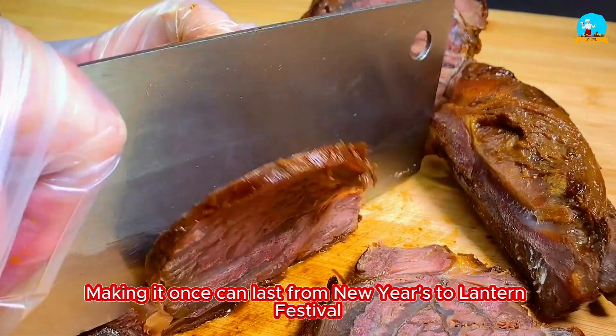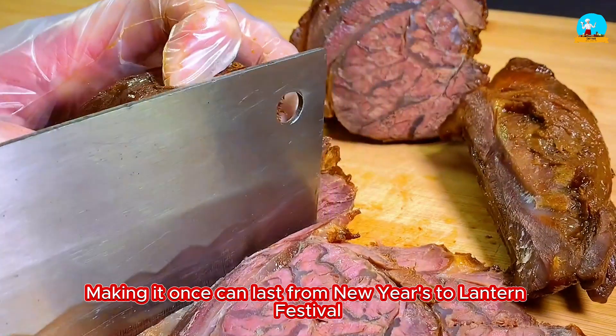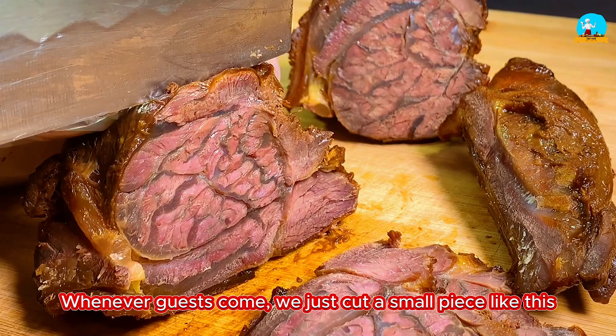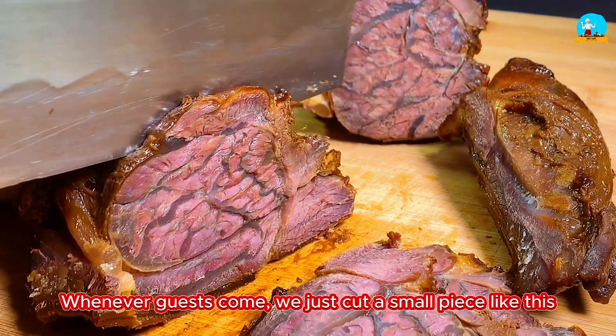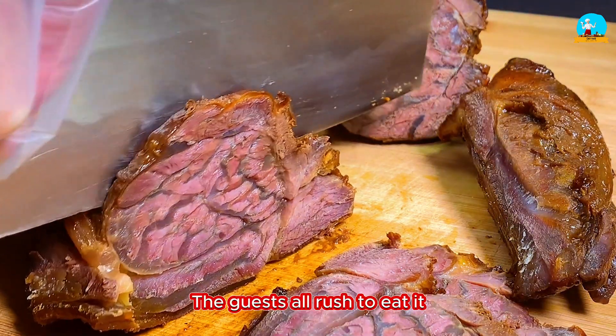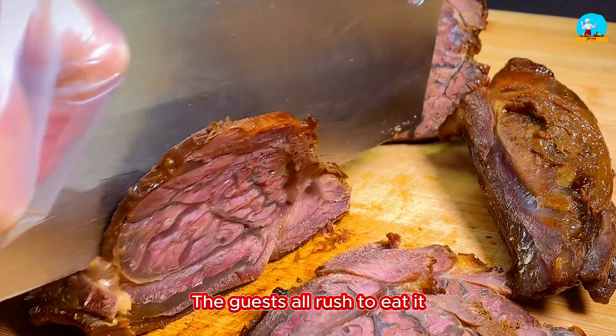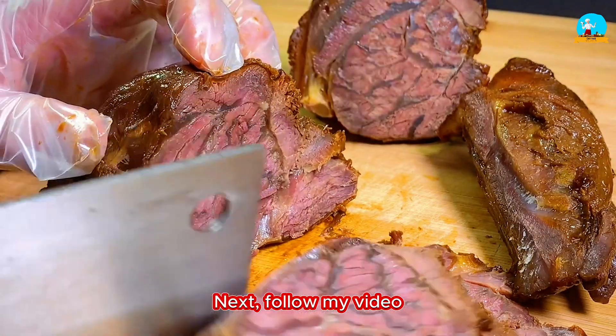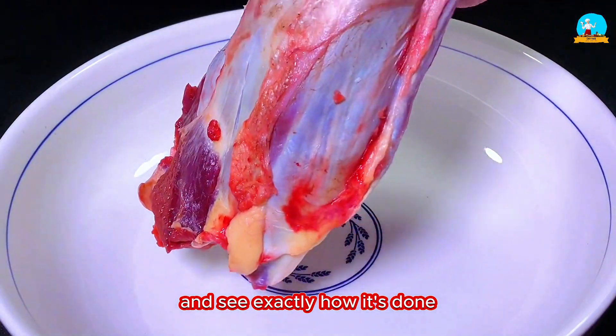Making it once can last from New Year's to Lantern Festival. Whenever guests come, we just cut a small piece like this. The guests all rush to eat it — it really smells so good. Follow my video and see exactly how it's done.